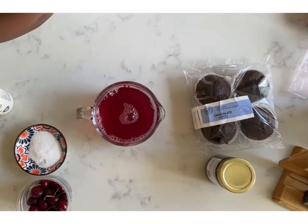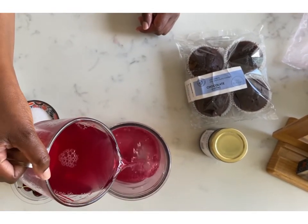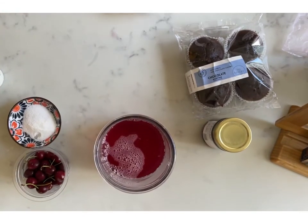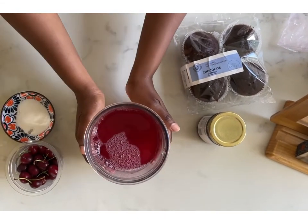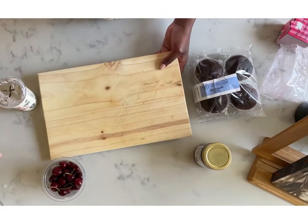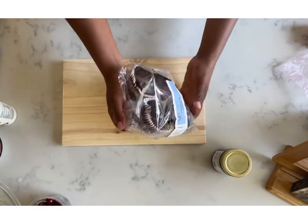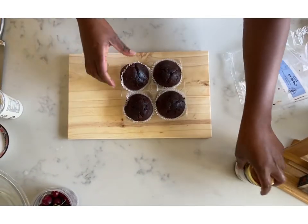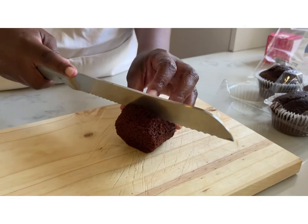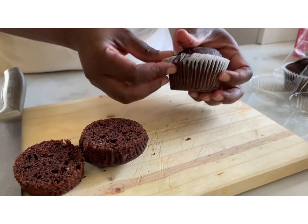I filled that up to 450ml and then used my trifle dish. This serves four to six adults depending on how much they eat, but six is sufficient. Set your jelly aside in the fridge. The reason I'm setting it fully is to make sure the layer of jelly is defined — it looks gorgeous and forms a beautiful layer.